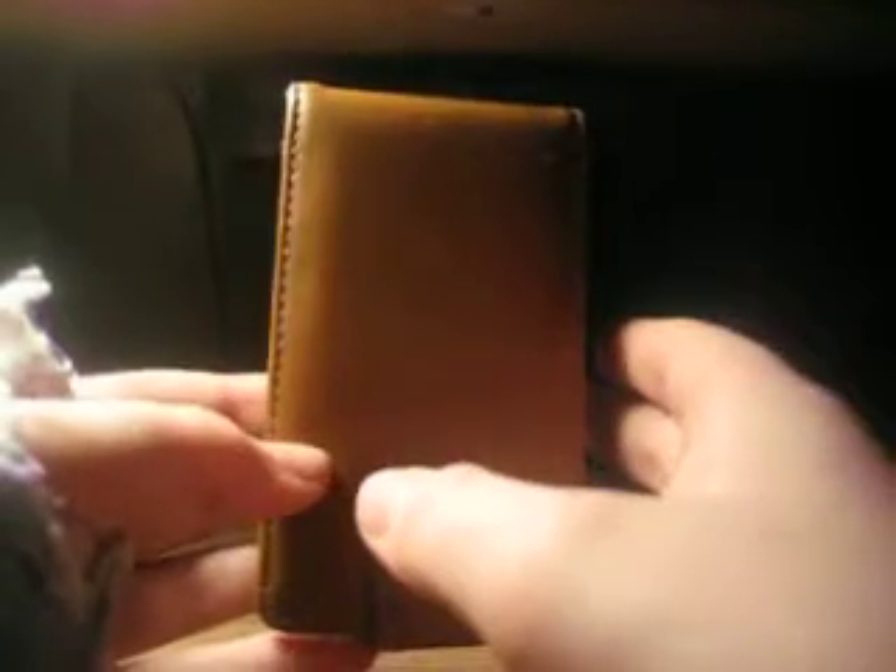Hey guys, what's up? This is iPodToucher587, and today I have a review of this Alu Leather Sheepskin case for Apple iPod Touch First Gen. It's a really nice case. It's from Purporta, as most of my cases are.